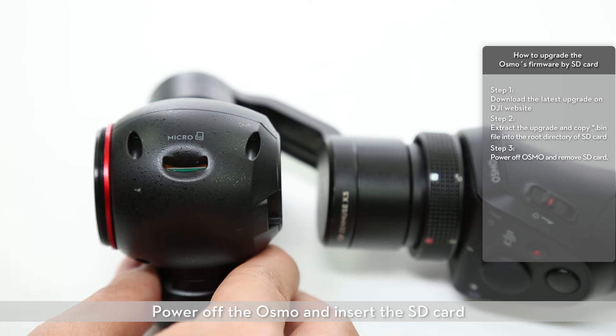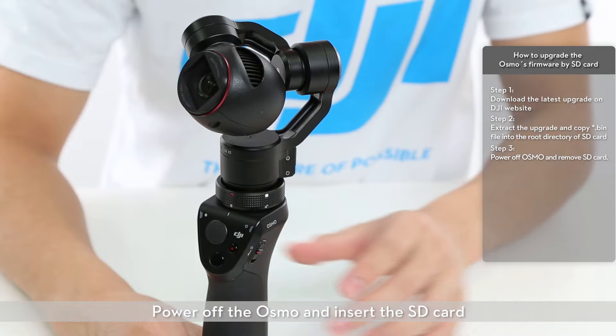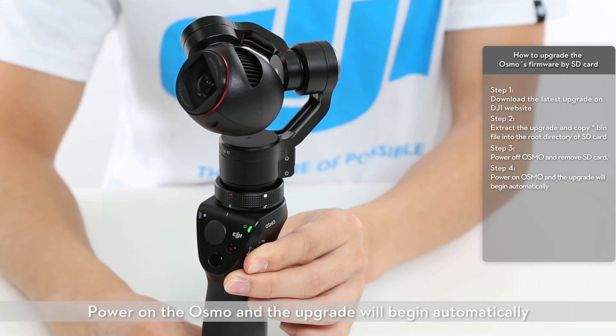Power off the Osmo and insert the SD card. Then power on the Osmo and the upgrade will begin automatically.